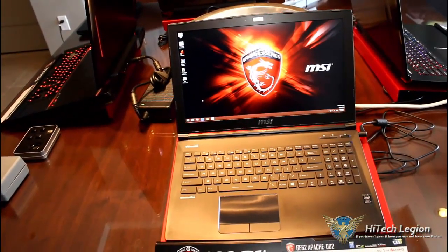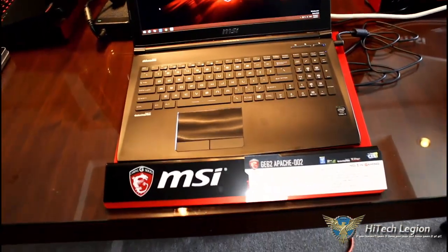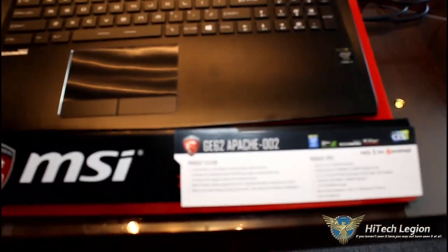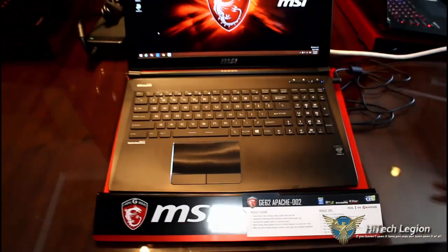First of all, design-wise, it's definitely using materials a lot better. It's using more solid materials — we have more aluminum on this now, it's a little less plastic. It's got a very solid feel to it, a good feel to it as well.